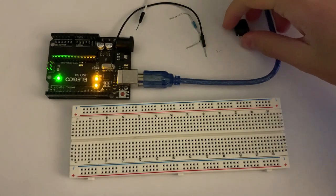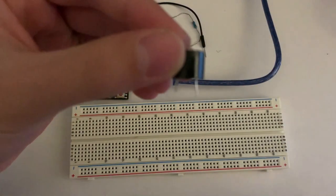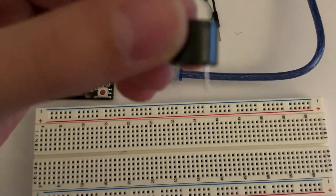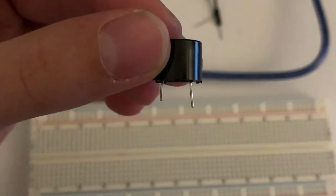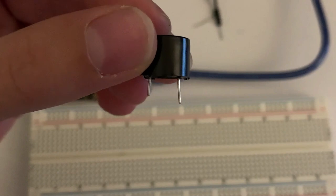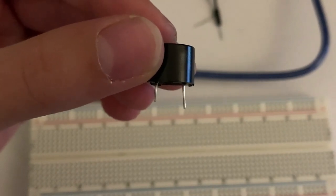If you notice something about the buzzer, it looks like this. And just like the LED lights, there's a positive and a negative side. The shorter side is the negative side and the longer side is the positive side, just like the LED.